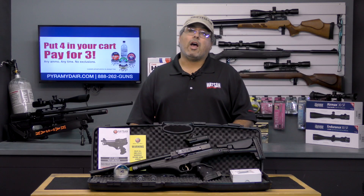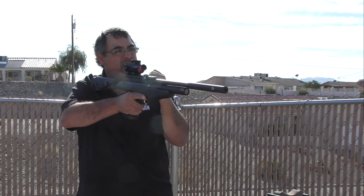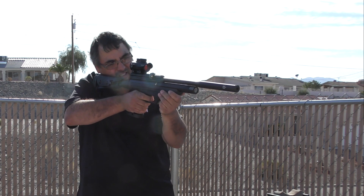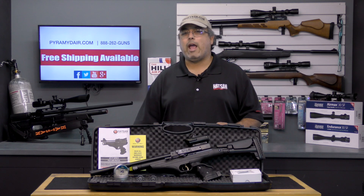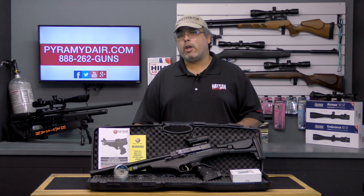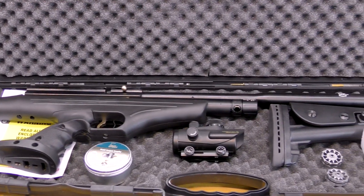Installing the tactical stock is a snap as it just clicks into place. Once installed, it completely changes the shootability of this little carbine. All of a sudden you have a very well balanced and extremely stable shooting platform. Sticking with the Red Dot scope may limit your effective range if you're really looking for pinpoint accuracy, but it suits the intent of this product very well, which is a close range target, pest and small game getter airgun.